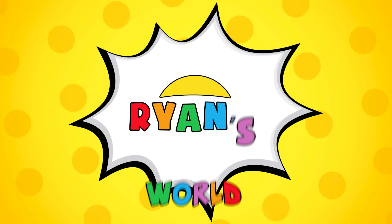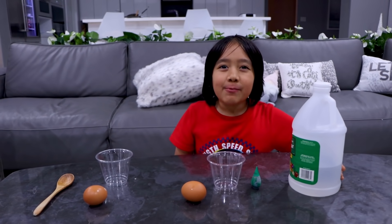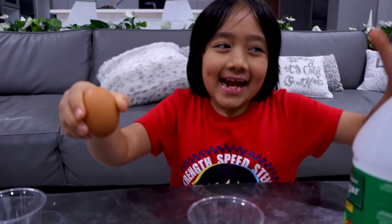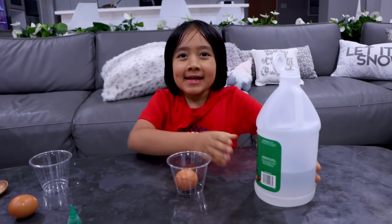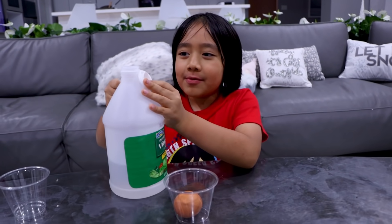Welcome to Ryan's World! Hey guys, today we're gonna make bouncy eggs. All you need is an egg and some vinegar. First step: add an egg into the cup carefully. Next, add vinegar — don't forget to ask a grown-up for help!